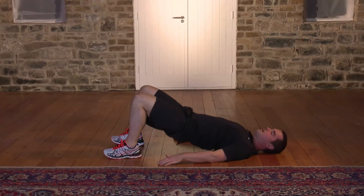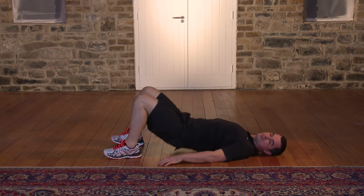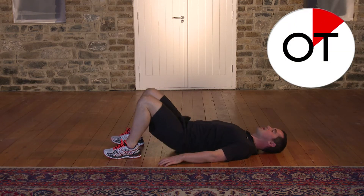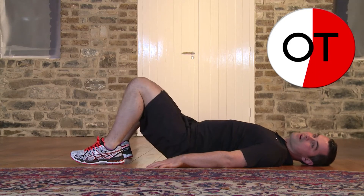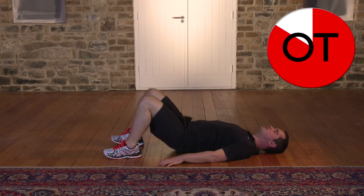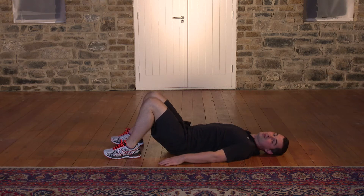15, 14, 13, 12, 11, 10. Perfect. 9, 8, 7, 6 more — come on — 6, 5, 4, 3, 2 more, 2, and relax. Take a breather. That's great work. Well done.